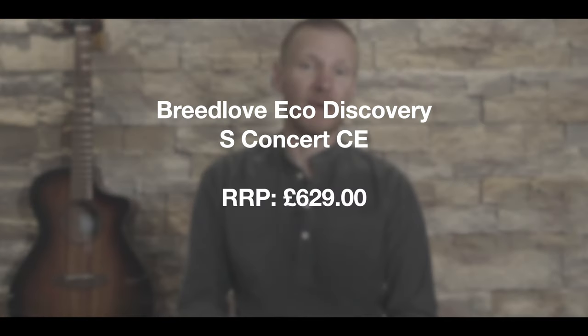At £629, I believe this guitar to be about right in terms of price. Although there are some all-solid wood options out there at this price point, I don't think this guitar suffers too much from the layered back and sides. It still has a punchy, resonant tone with good sustain.